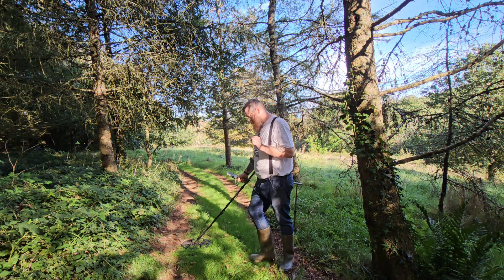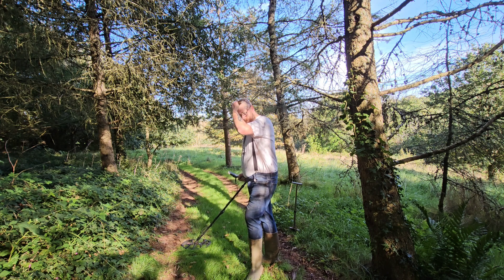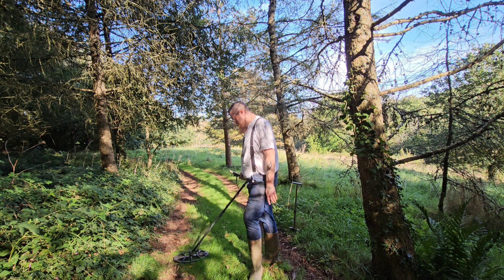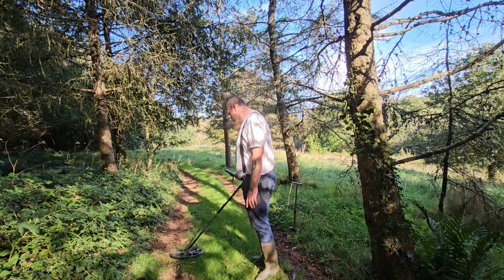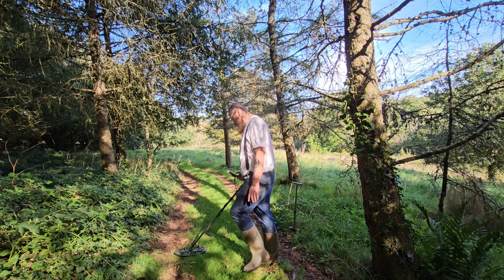Right guys, we've got a very small signal here. It's about a three on the depth gauge, and we're up by the yurt now, where I've had a fair amount — some hammered, a couple of thimbles, buckles, things like that. Got a target just down here. So it's 15, 18 — very small target though. I've got to be very slow. 10, 12, 29 — it's all over the shop.